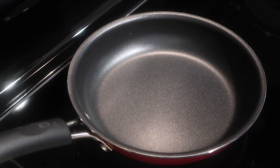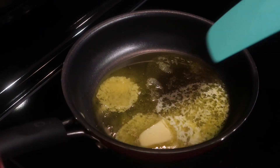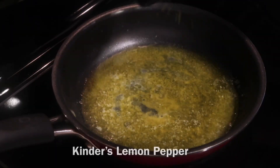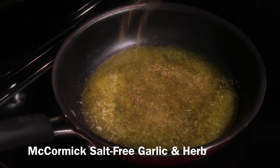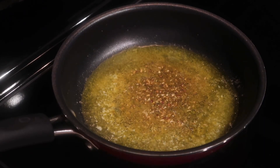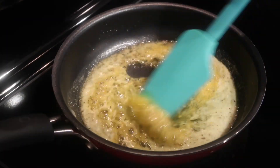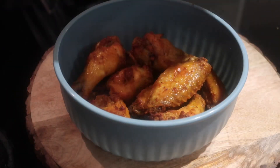Next, we're going to get ready and make our sauce for our wings. In a skillet, add a little bit of butter and allow that to melt. Once the butter completely melts, squeeze a little bit of fresh lemon juice into the butter, then sprinkle a little bit of lemon pepper seasoning — I recommend the Kinder's lemon pepper seasoning. Then add the McCormick salt-free garlic and herb seasoning and a little bit of the McCormick salt-free onion and herb seasoning. Mix all that together and let the sauce simmer for about two to three minutes, then pour it over your wings.